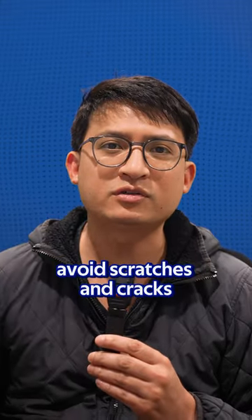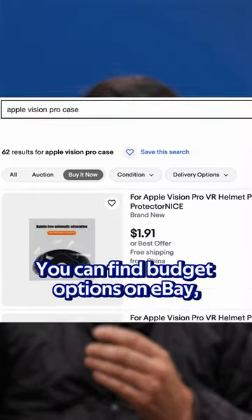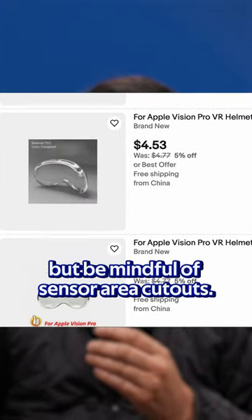For front cover protection, avoid scratches and cracks with colored silicone or clear TPU covers. You can find budget options on eBay, but be mindful of sensor area cutouts.